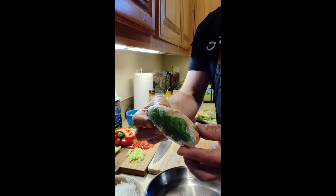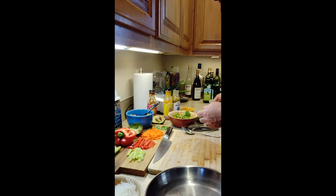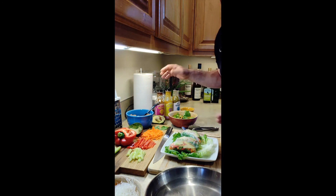And there it is — the salad roll, so delicious! If you want to wrap these up in plastic and take them on a hike, you can do that.